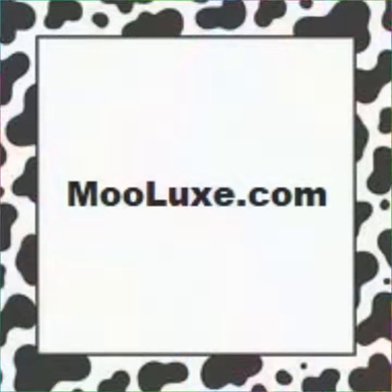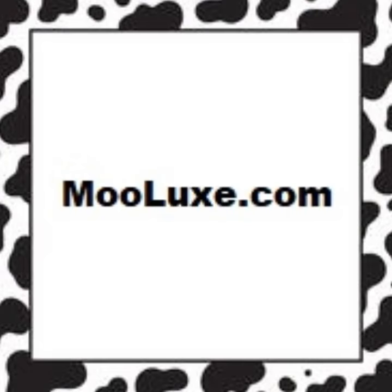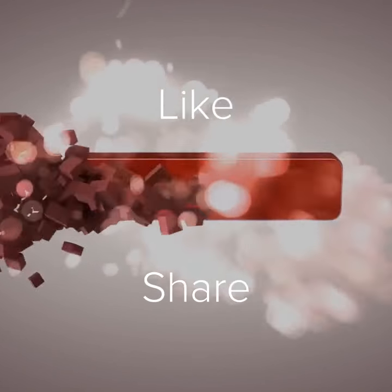Get one today at Mulux.com. Please like, share, and subscribe.